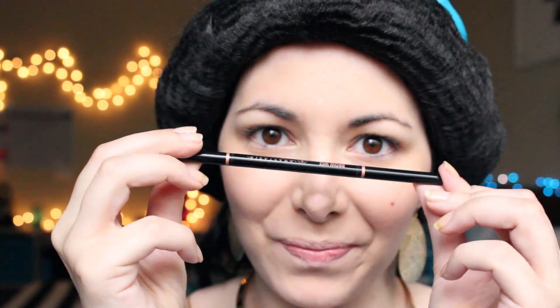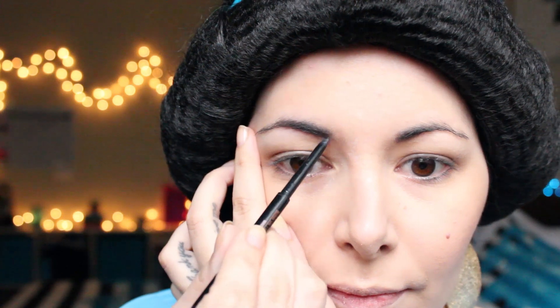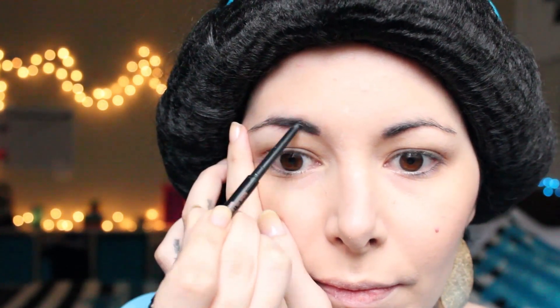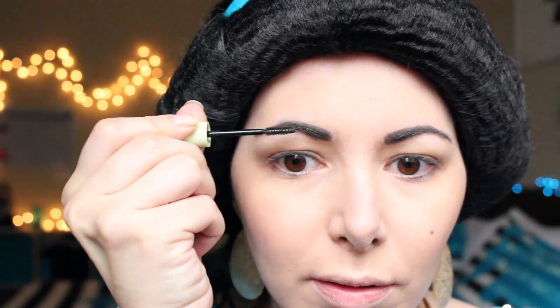And now it's time to redefine my brows. I start redefining the lower part, then the upper part. I fill them in and lastly I redefine the outer part. I apply a brow gel so the hair doesn't move.